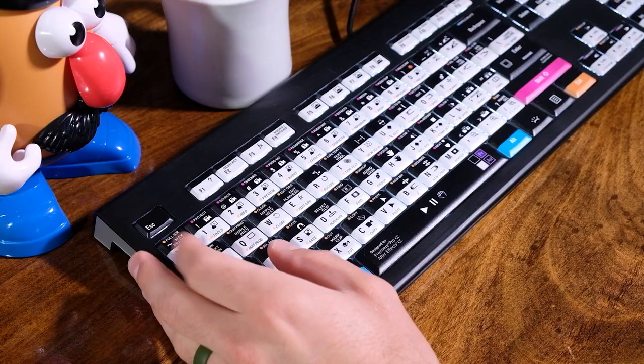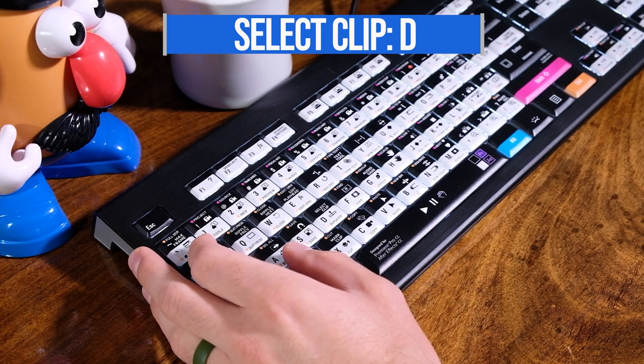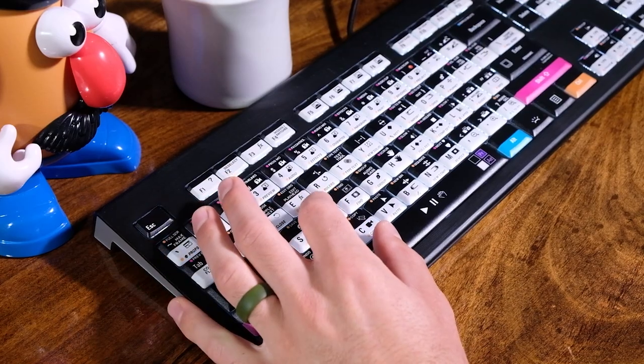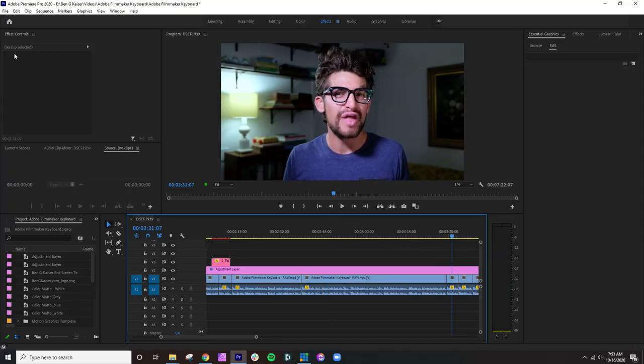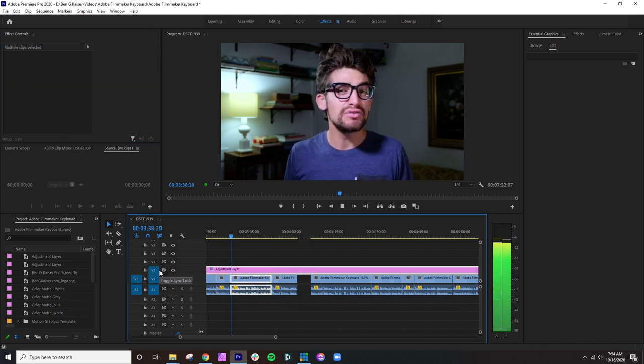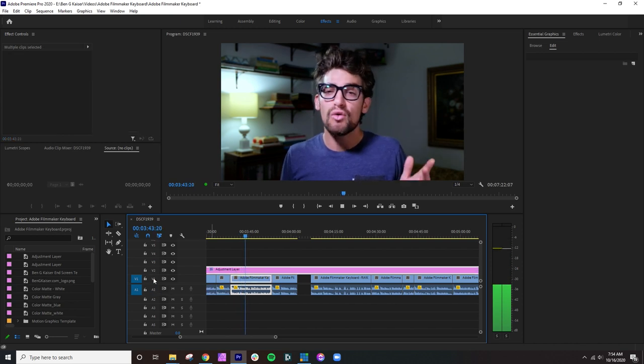My favorite shortcut is one I use a lot — it allows me to quickly select the current clip my indicator, or CTI (current time indicator), is on. Rather than grab my mouse, select the clip, and go up to the effects panel, I simply leave my mouse in the effects panel and click D. When the indicator is on top of the clip I'm interested in, it selects it. Note that whichever track targeting is toggled on will be selected, so I always keep the toggle only on my main footage I plan to edit.